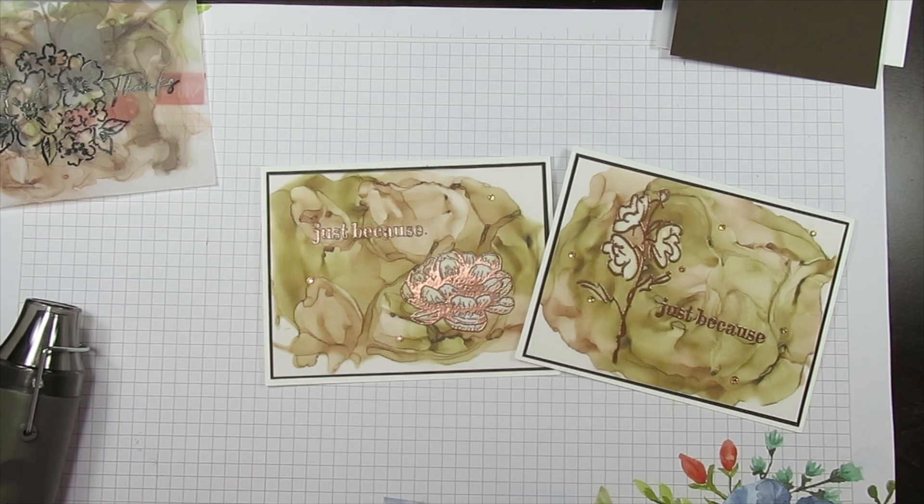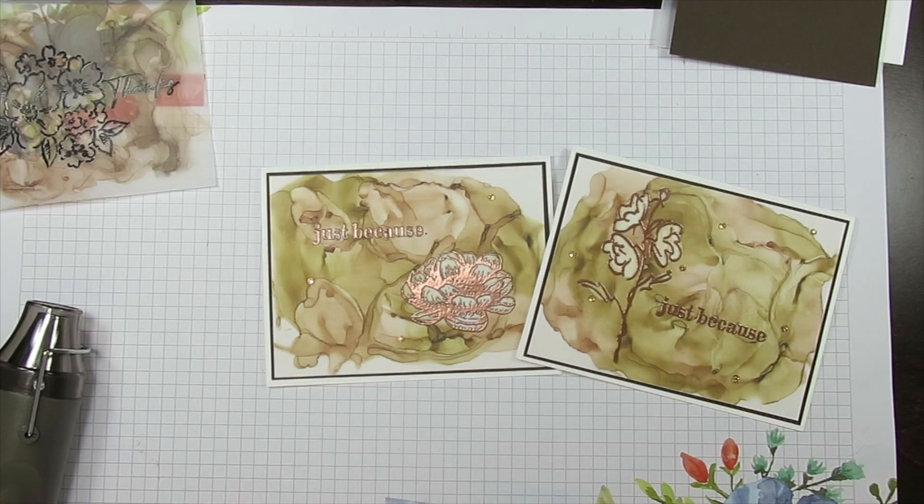Hello Stamper! Welcome to Frenchie's video. I'm France Martin, independent demonstrator with Stampin' Up at FrenchieStamps.com.